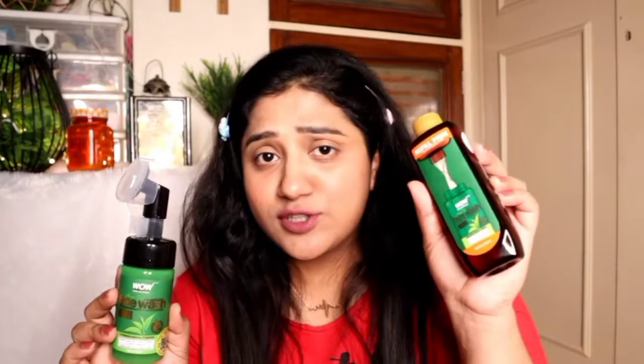Today I am going to share with you guys WOW Skin Science Green Tea Foaming Face Wash. As you can see, this is a foaming face wash. The best thing is that you get a refill pack with it — this is 200ml quantity and the bottle is 100ml, so you can definitely refill it and you don't need to buy it every time.